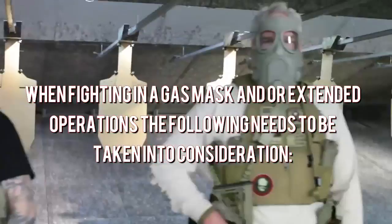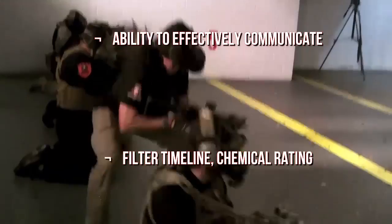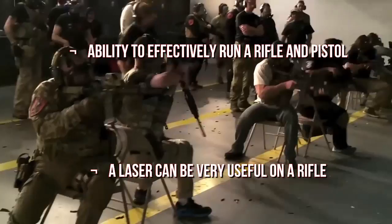When fighting in a gas mask and/or during extended operations, the following needs to be taken into consideration: hydration capabilities, ability to effectively communicate, filter timeline, and chemical rating.